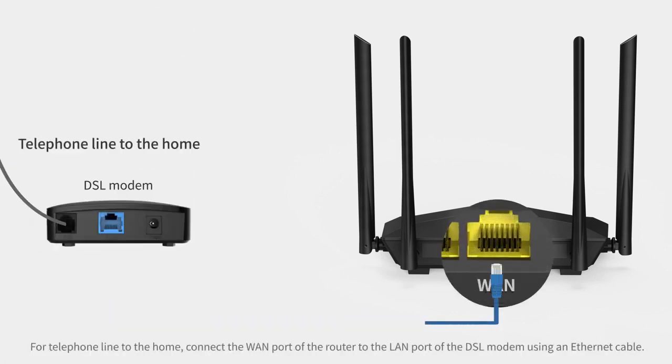Step 5. Connect the WAN port of the router to the LAN port of the DSL modem using an Ethernet cable.